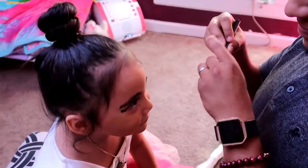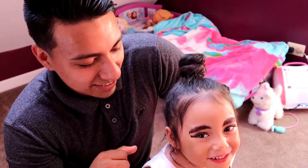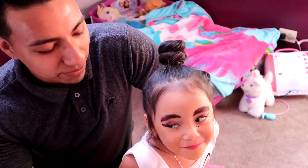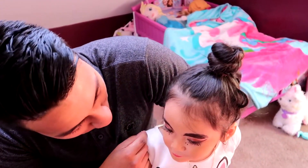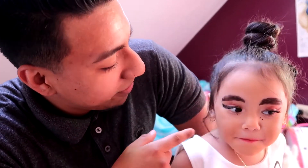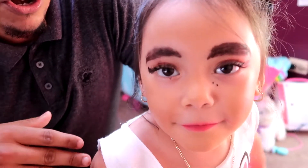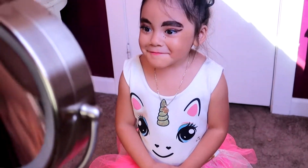Alright, so how proud am I? Okay, so the eyebrows I give a six. The eyelashes — straight ten, she has beautiful eyelashes, everybody knows that. The contour — ten. Lips — ten. These little dots, they were on purpose, for sure. The eyeliner — my hands got a little shaky towards the end, I didn't want to poke her eye out — so seven. But all in all, beauty ready, set, go — exactly what I thought!